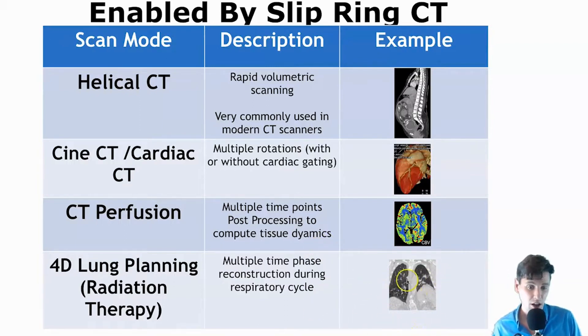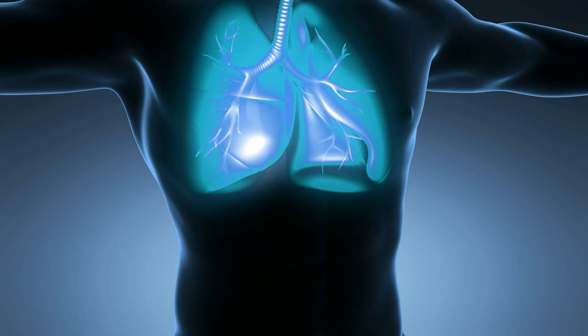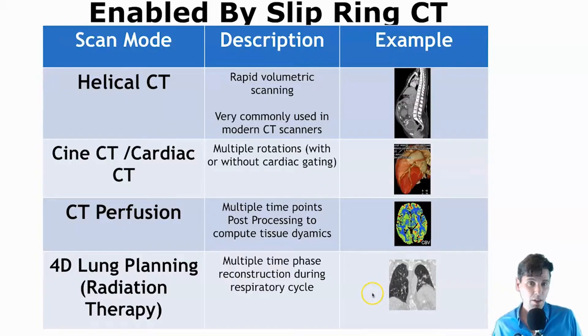Additionally, imaging the lungs — something else which moves. If we want to image the lungs, capture that respiratory motion, and use that for 4D planning and external beam radiation therapy, those things all are going to need multiple rotations. So these are just some examples of CT acquisitions which have been enabled by the slip ring.